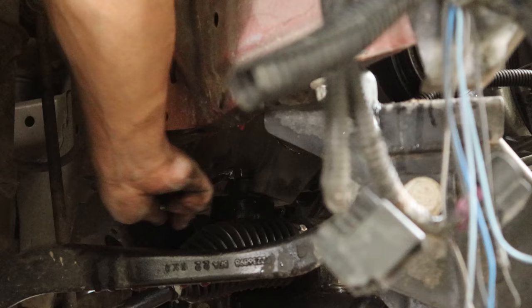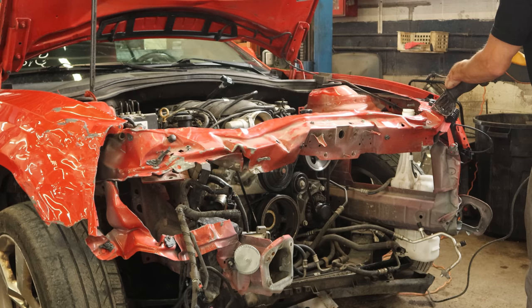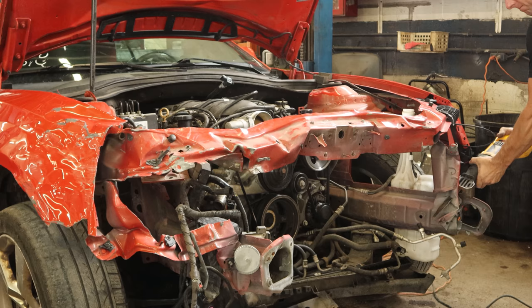Now we can unbolt the top of our engine mounts — they still aren't going to come out of there easily. We have the reciprocating saw back and we're going to cut out the radiator support so we can take this engine right out the front. It's garbage anyway, and my dump trailer needs to be filled, so we're going to cut off as much stuff as we can.